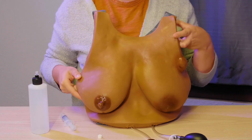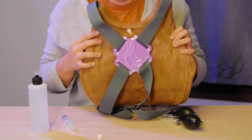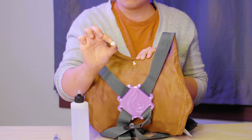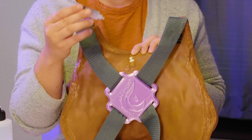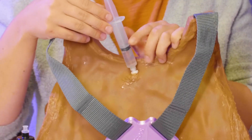Next, take your lactation simulation model or LSM. We're going to turn it around so you can see there is a white cap on back. Go ahead and unscrew that white cap and place it on the table for later. Take the Lurlok syringe with 5 mLs of filling fluid and screw that on top of the back of the LSM.